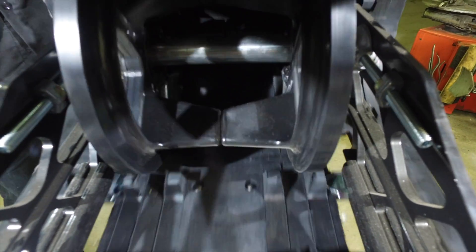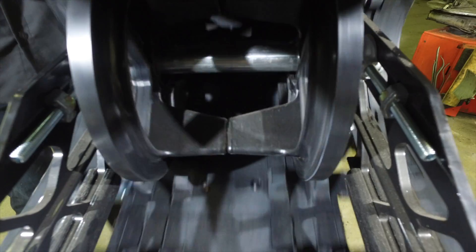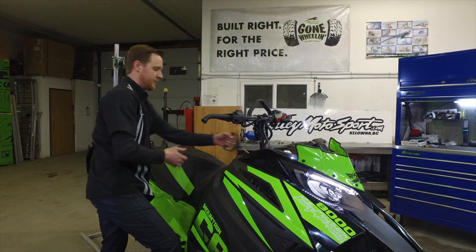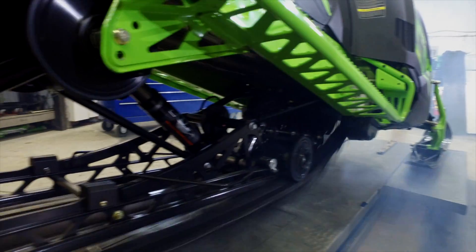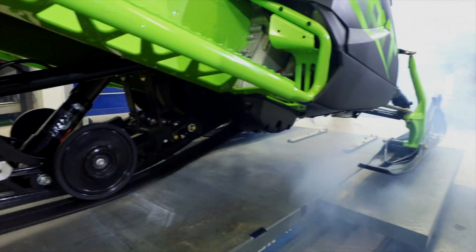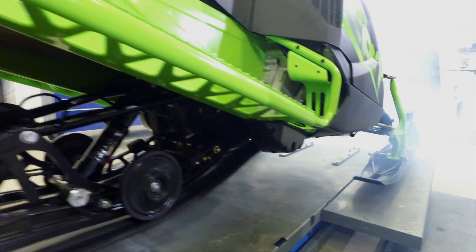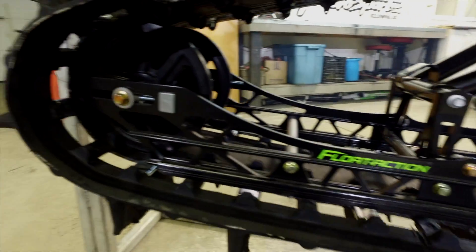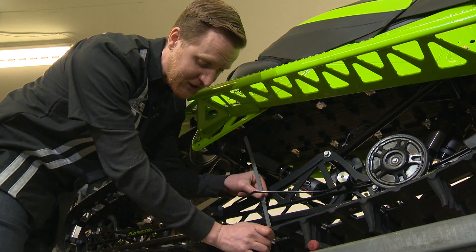Now that we've set the rear axle and aligned the bogey wheels within the track groove, we're going to have to start the machine so that we can recheck the deflection after the axle has set itself. Now that we've run the machine, we need to check and make sure we've got our deflection correct.